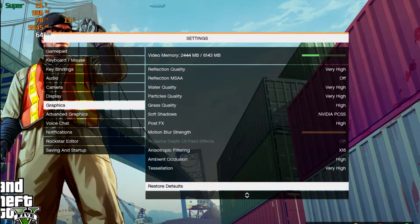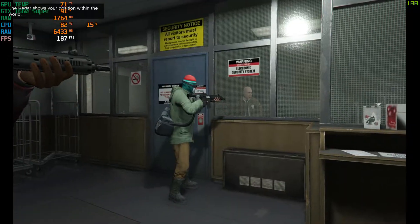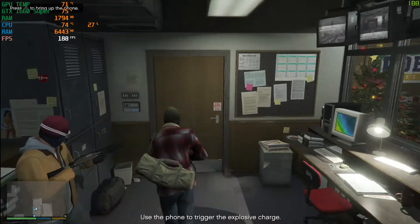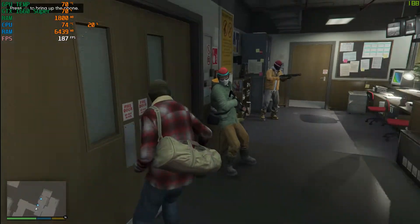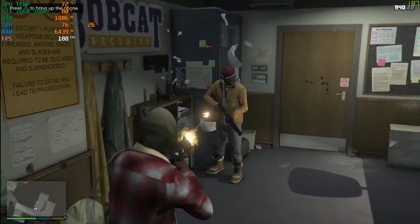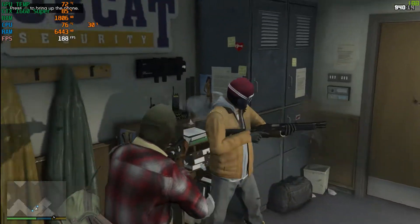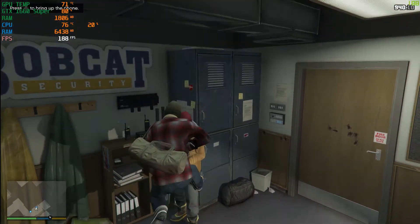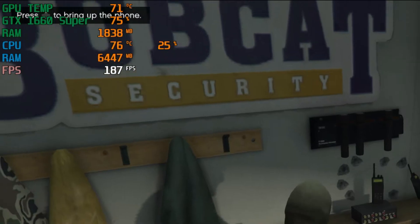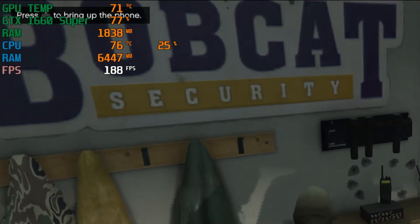I fired up GTA 5 and of course put it to the highest settings. Right off the top I'm already starting off at 188 FPS with all other hardware running stable. The main thing to take away from here is the excellent performance and hardware stability on all fronts.